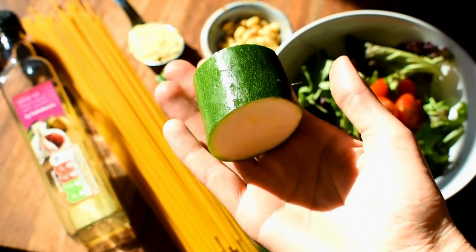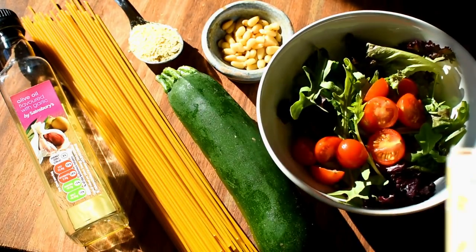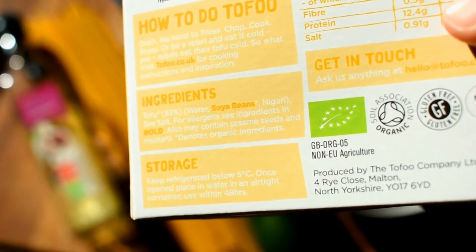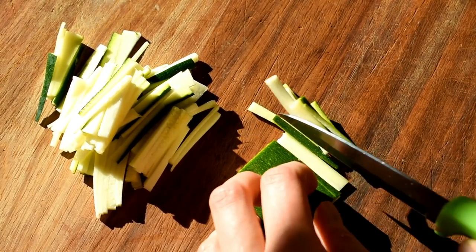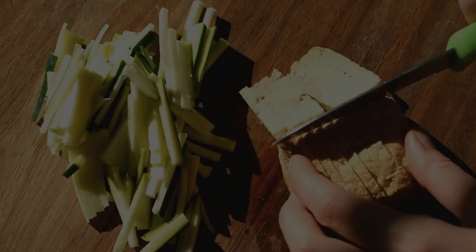Now this is a low FODMAP portion of courgette — 65 grams — and not even half as much as I used to eat in one serving, but we're working with it. And then this is the smoked tofu I love, and as you can see in the ingredients it's just tofu. So we're going to really finely chop up the courgette just to make it go further, chopping it into matchsticks, and then we're going to do the same with the tofu.